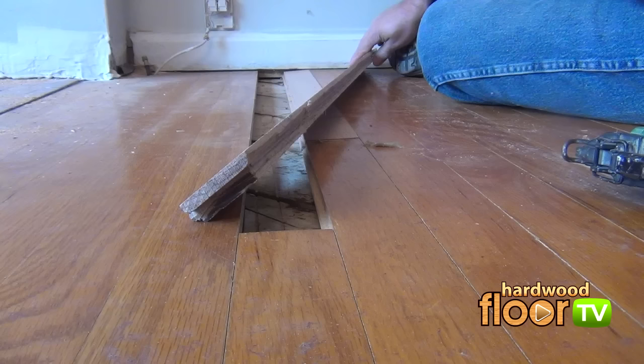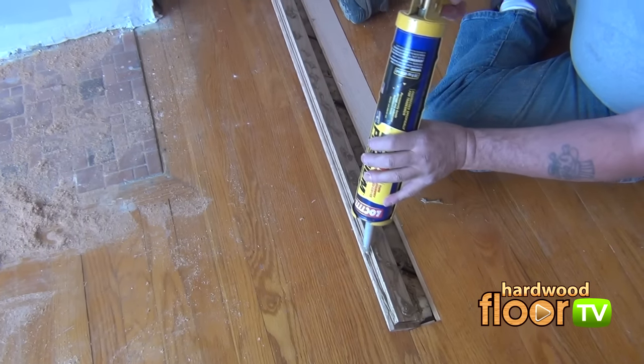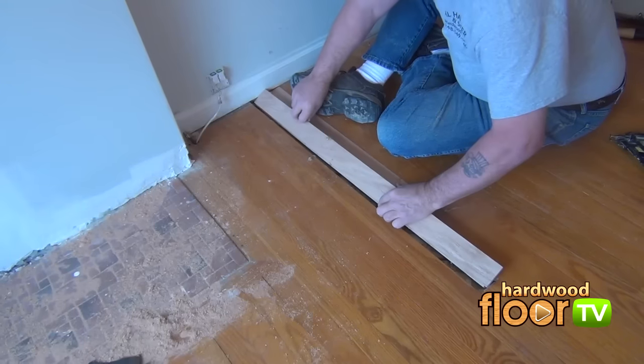Here's where the groove trimming handled earlier makes sense. The arrow shows the end joint groove removed, followed by the length of the board. This final board is also glued on the top of the groove, dropped into place, and pin nailed.